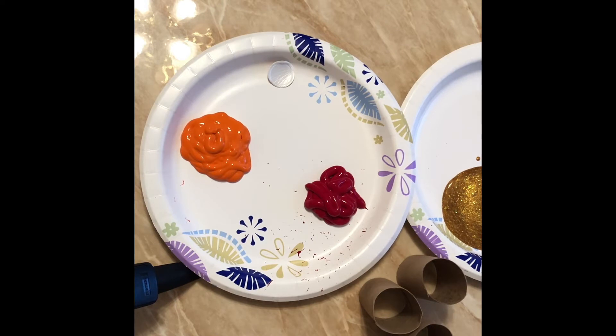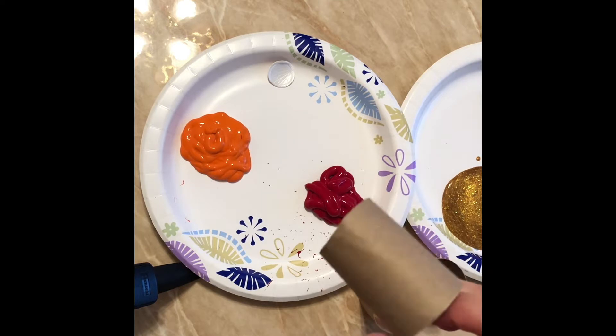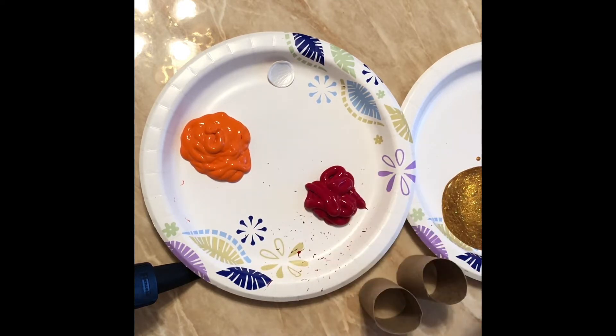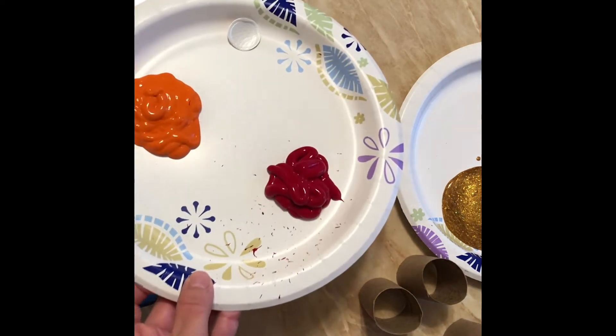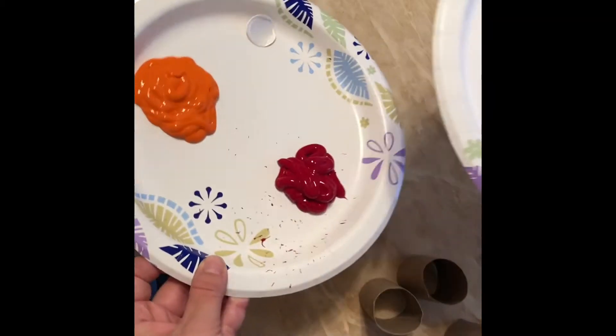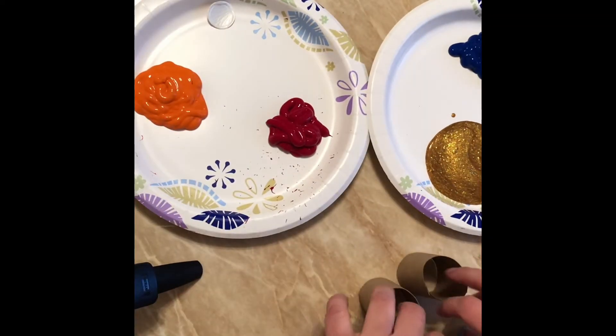Hi everyone, it's Miss Diana and today I am going to show you a cute little art project with paint and some toilet paper rolls or paper towel rolls. I have here on a plate some assortments of paint, whatever you have.